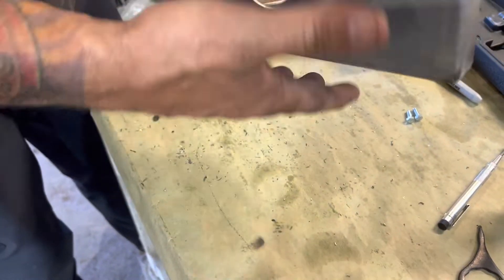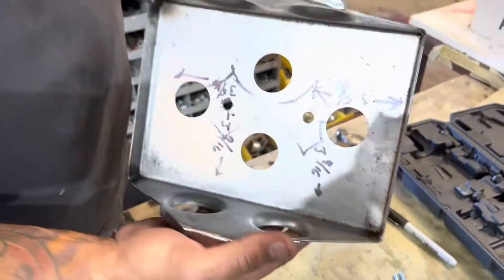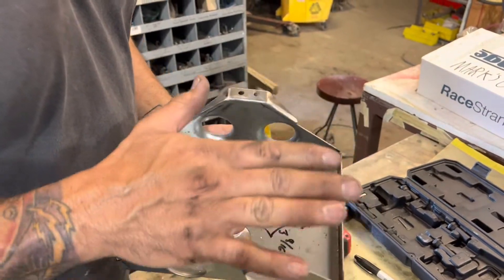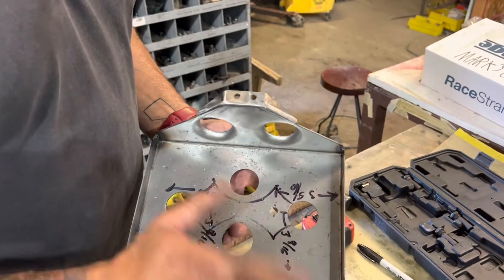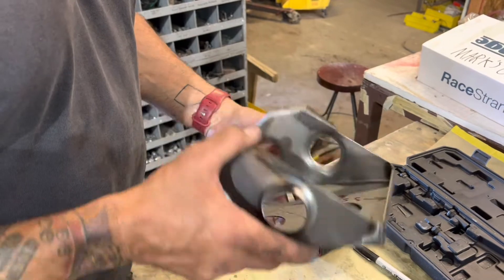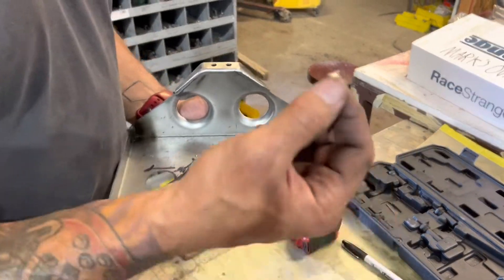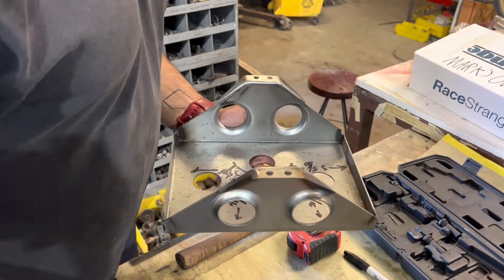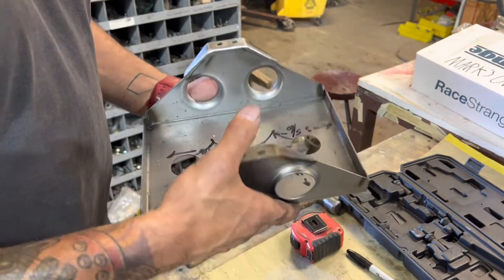We're going to take this box and scuff it up a little bit with some Scotch-Brite - get all the cosmoline off that they ship it with - and put a coat of satin black on it, just rattle can. I really like the VHT roll cage chassis satin black. It looks really good. I put the nutserts in afterwards because I like the look of the black and gold next to each other - it makes for a nice little touch of detail.